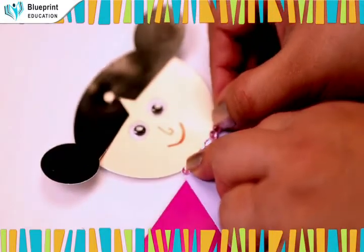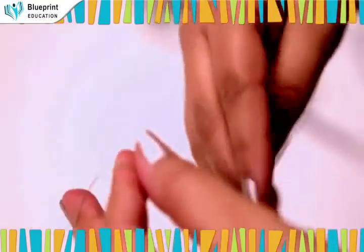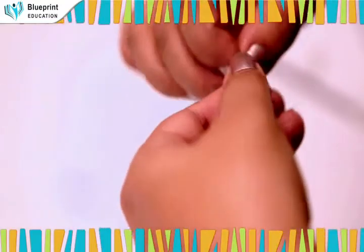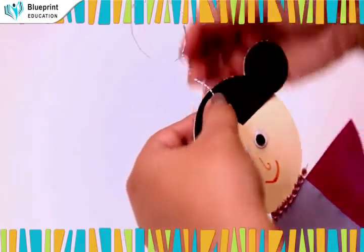Paste the necklace string as shown. Take a silver colored wire and insert it in the punched hole to make a loop as the halo of the angel.